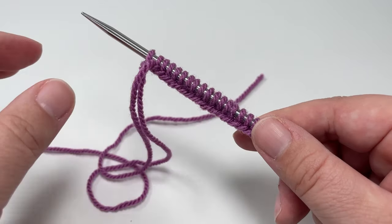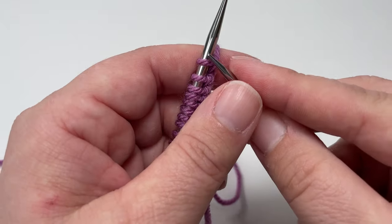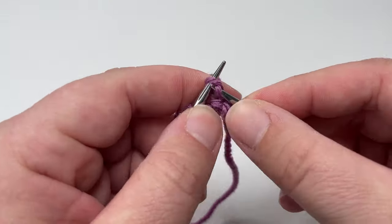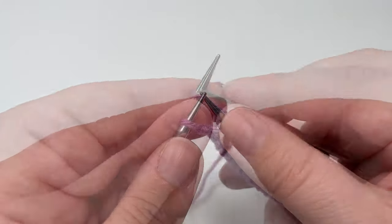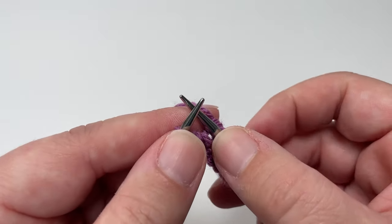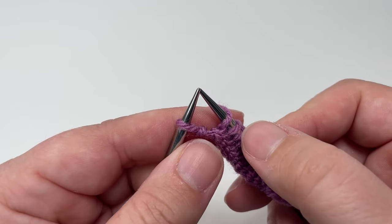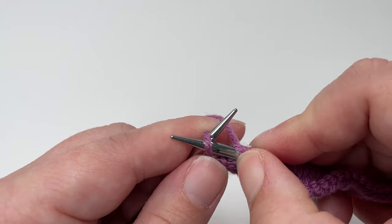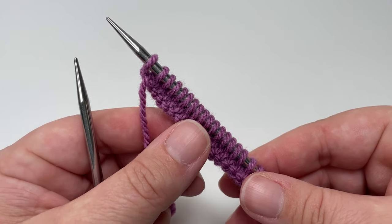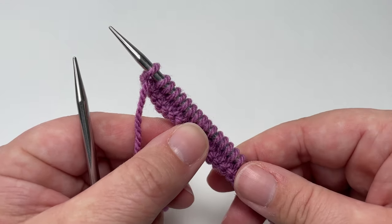For the first 16 rows, start by turning your work — the first row we work is a wrong side row. You want to knit all the way across until you have one stitch remaining on your left hand needle. When you have one stitch left, you don't want to knit it — you want to slip it purlwise with the yarn in front. That means popping your right hand needle behind your working yarn to bring it to the front, then slipping the last stitch as if you were going to purl. Repeat that for 15 more rows exactly the same way.